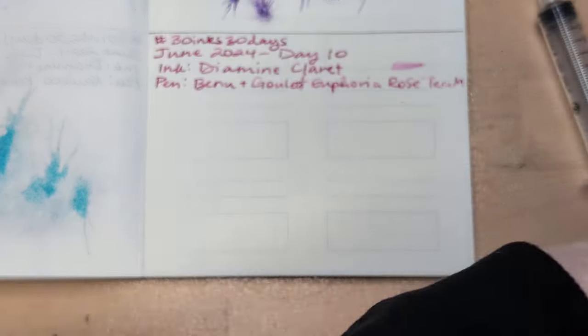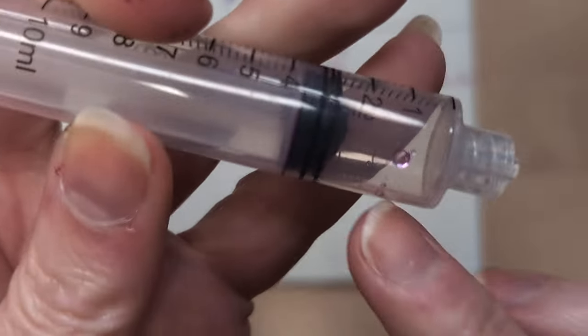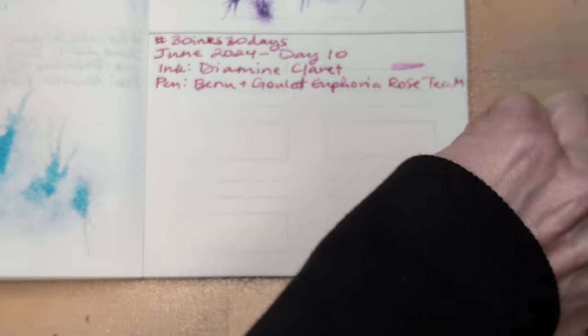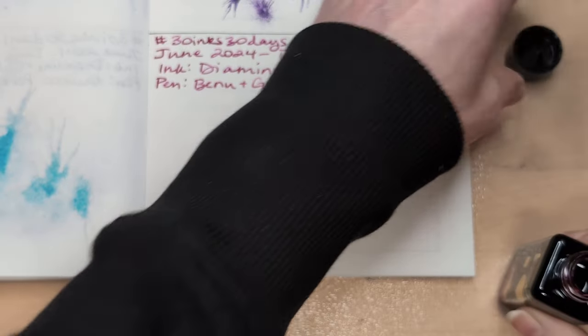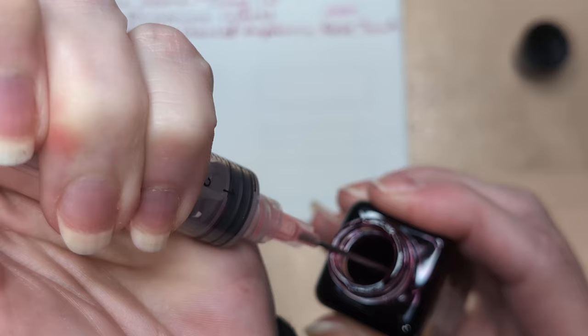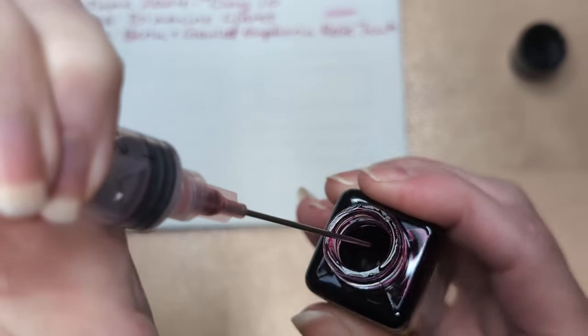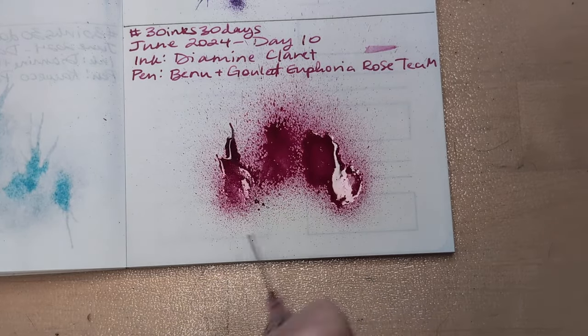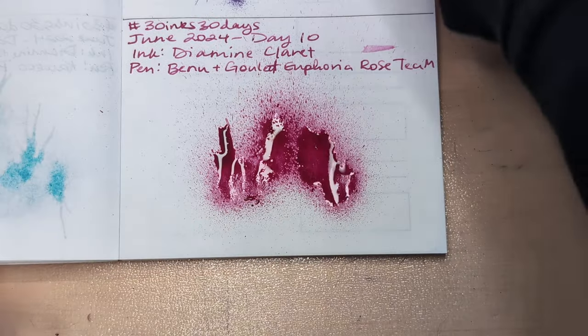Oh, I didn't prep for the splat. Amanda showed how to do this in one of her videos sort of recently — well, I say sort of recently, it's probably been a while. You pull up some ink, as little as possible really, and push it back in. And just what's left there is enough for the splat, most of the time, unless you're being exorbitant — or exuberant. Profligate in your ink usage. I love the word profligate, it's fun to say.